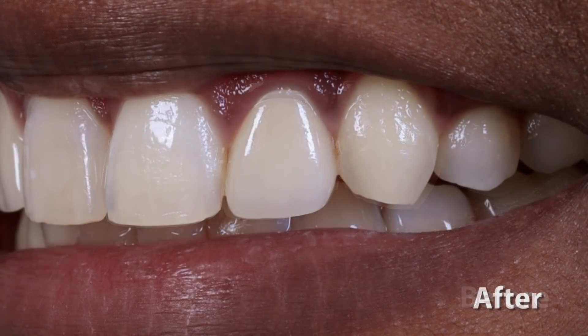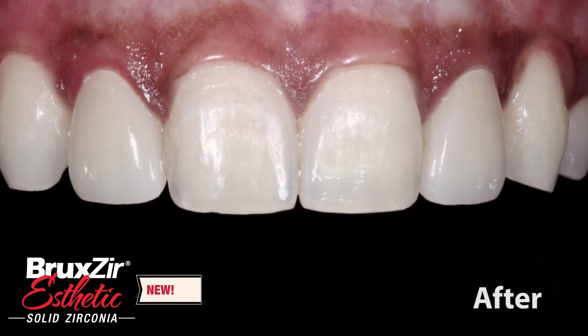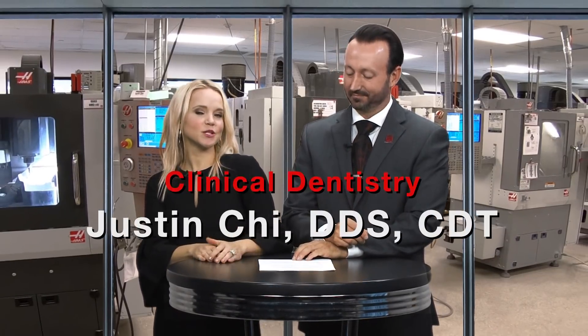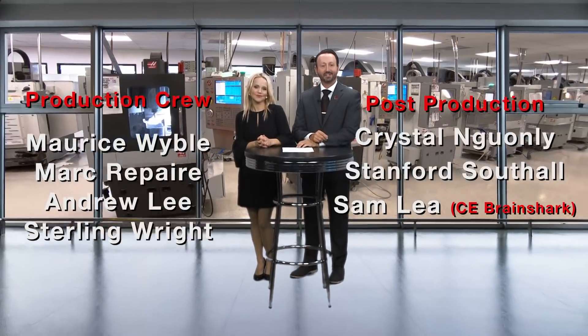That wraps things up for the introduction to this case. On the next episode of Chairside Live, I'll take you through the steps I went through to change the PFMs for the Bruxer Aesthetic restorations. Thank you so much for your time. Stay tuned for the next installment of this case where Dr. Chi takes us through the preparation as well as the iTero scan. Thank you so much for tuning in today — we appreciate you watching, and we'll meet you right back here next time.